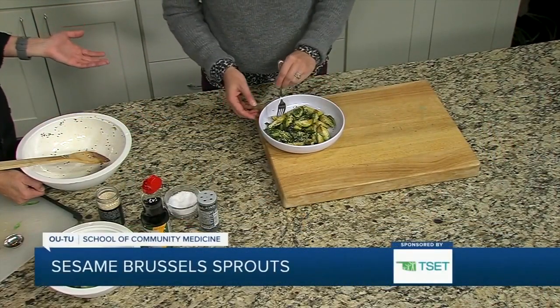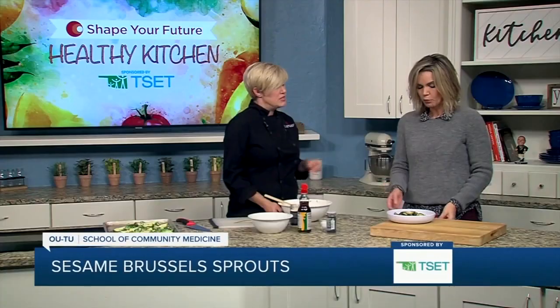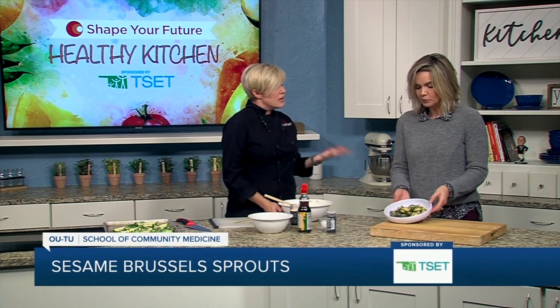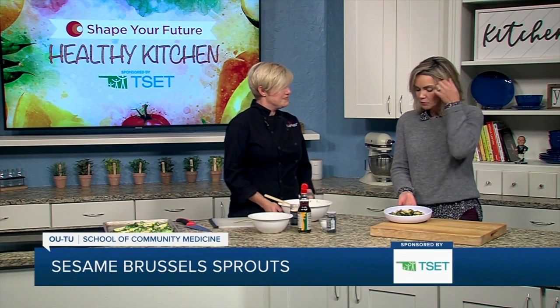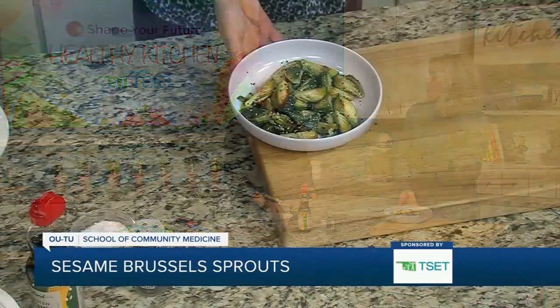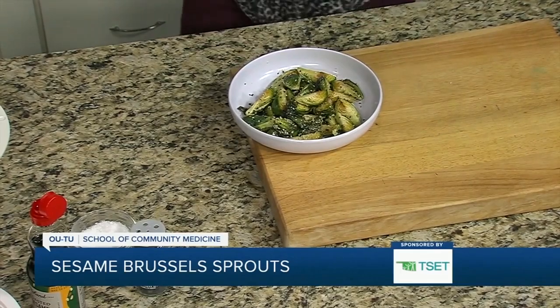Don't limit this to Thanksgiving either — this is a side dish you can make anytime. Another good thing to add would be a little sprinkling of vinegar to kind of offset the bitterness. I can't even talk because it's so good. They're really good — I wanted to enjoy every bite. They're so good.